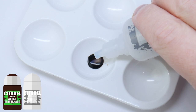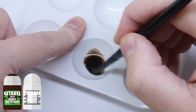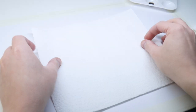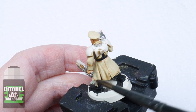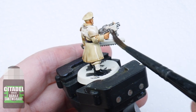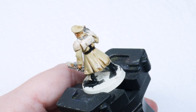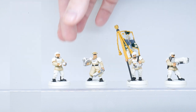I'm now going to dilute some Agrax Earthshade with an equal amount of Lahmian Medium. This is going to weaken the strength of the wash, stopping it from dulling all the colours you've already painted. I'm putting down some kitchen paper because I know it's going to get messy. I'm going to use this wash on the whole miniature — you don't need a lot, just enough to cover your miniature comfortably. Too much can result in the wash pooling in areas you don't want it to. If this does happen, you can use your brush to soak up any excess wash. Then let the wash fully dry.